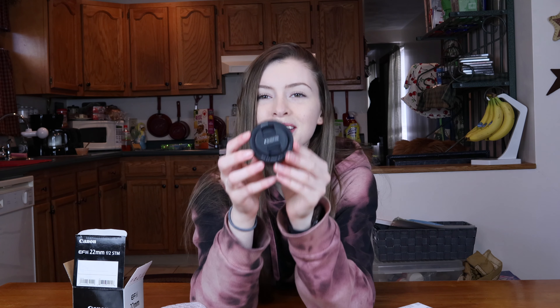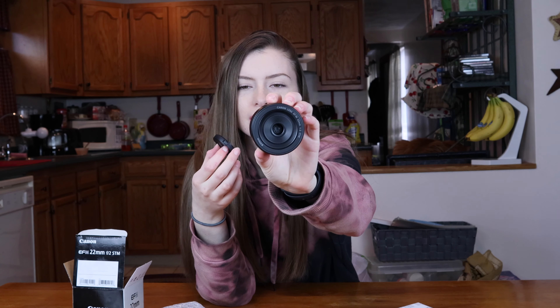Oh, look at how cute it is — it's so little. Wow, look at that. That is so pretty. I love lenses and I love cameras.